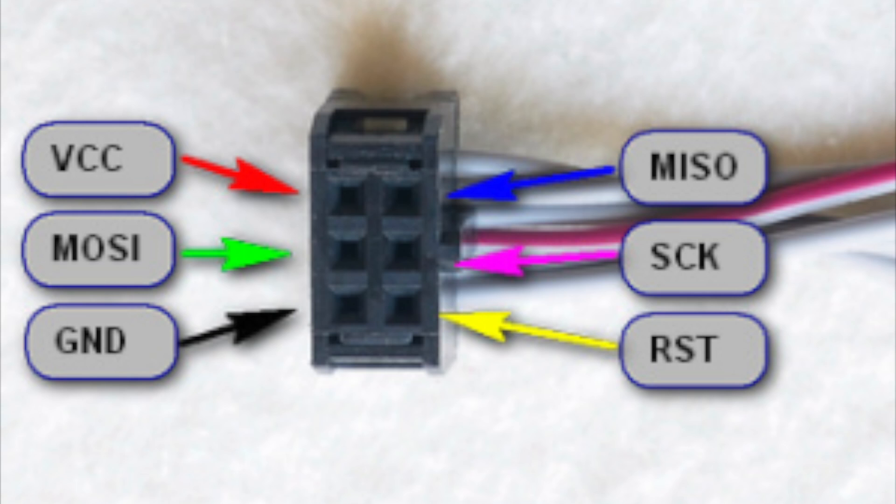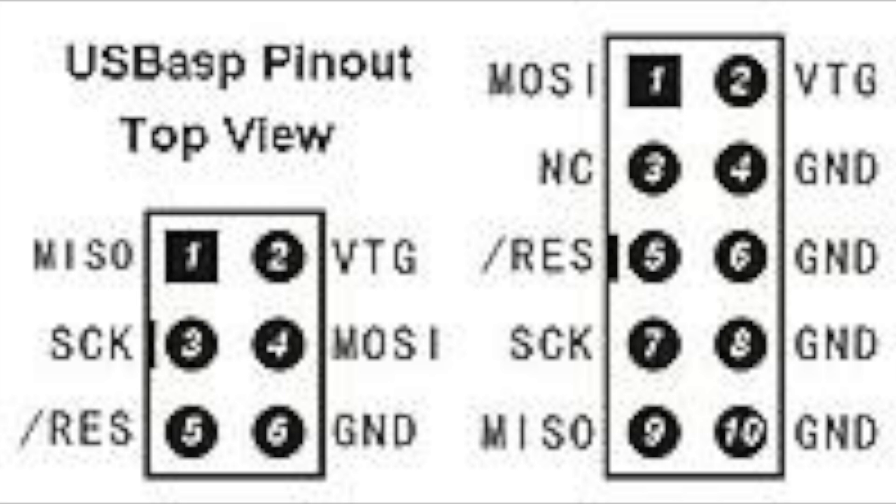If you're using the Eternity 6-pin ASP from Hobbyking, these are the connections. If your ASP has 10 pins, look at the picture on the right, but this is from the top view, so if you're plugging stuff in it'll be mirrored from right to left.